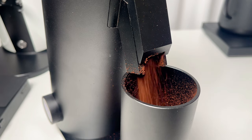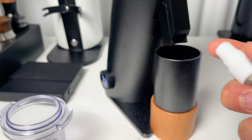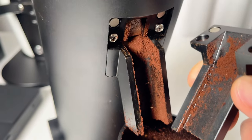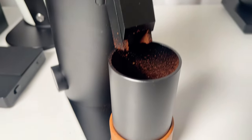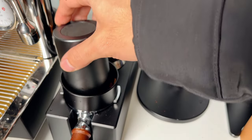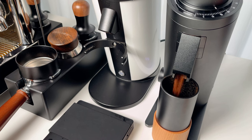No grinder is perfect, and this one is no exception. One issue is static — the grinder comes with an RDT bottle to help, and just sprinkling a bit of water on the beans before grinding can significantly reduce it, but the DF64V seems to produce more static than other grinders I've used, and the grounds can stick and scatter, creating a bit of a mess. Another thing is the lack of a portafilter rest; if you're used to grinding straight into your portafilter, the separate dosing cup might feel awkward. The grinder is pretty quiet at low RPMs for filter coffee, but once you turn it up to 1400 or above for espresso, it gets pretty loud. Thankfully it grinds fast, so the noise doesn't last too long.